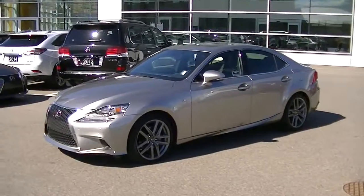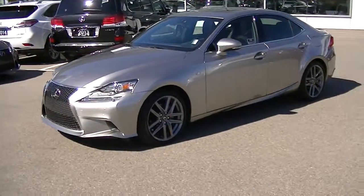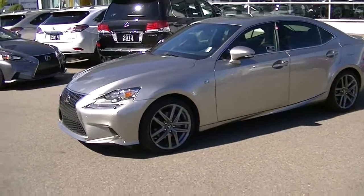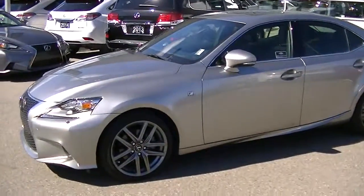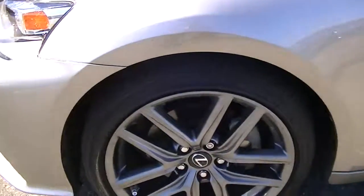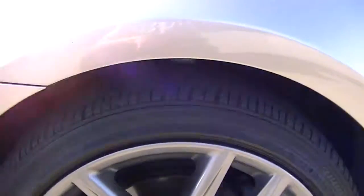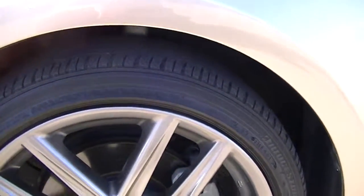There it is — 2014 Lexus IS 250 in Atomic Silver. I'm going to go around the outside of the vehicle and then show you the interior. We'll start by the driver's side here. I'm going to show you one of the tires — no signs of curbing or any issues, and plenty of tread life left on the tire.